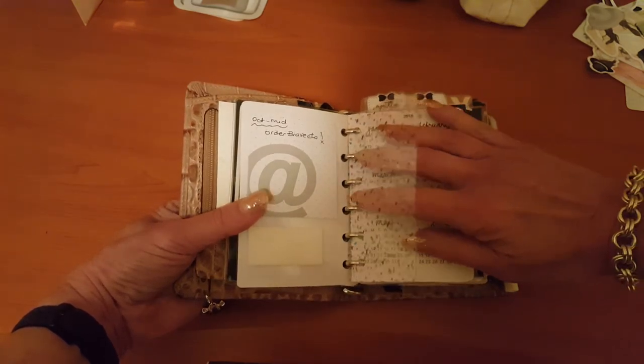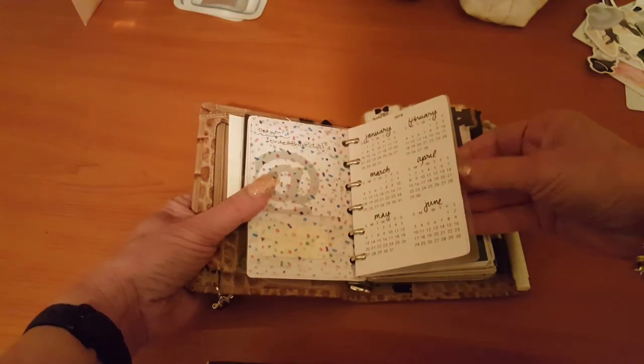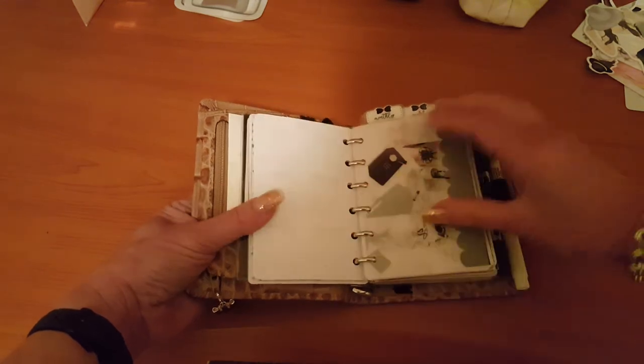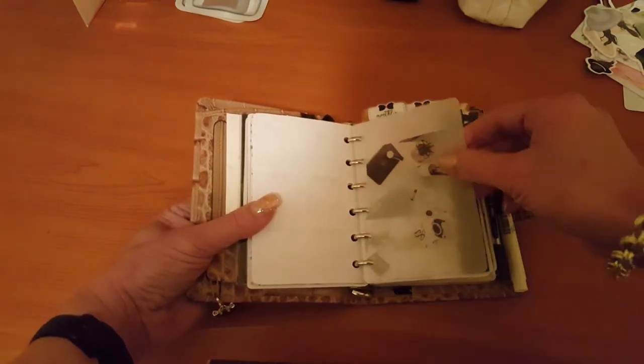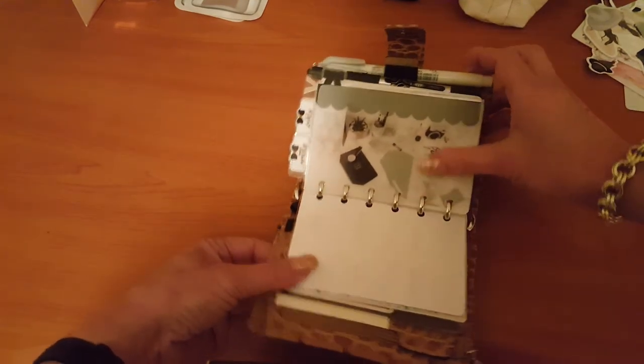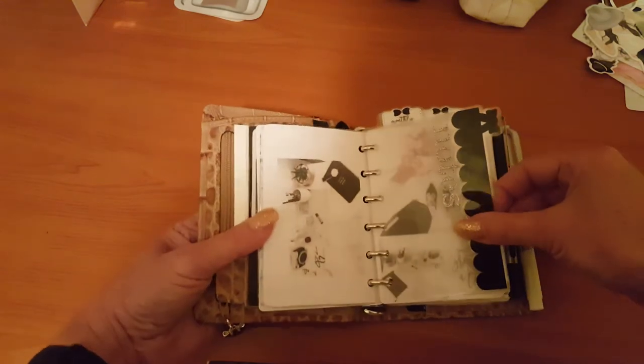The page notes are the same. This is some very pretty sort of confetti foiled acetate I've added in — that's from scrapbook.com. This yearly calendar printout is a freebie from the Planner Spot.